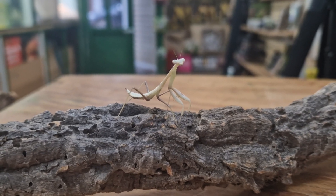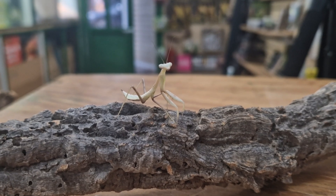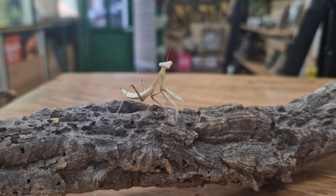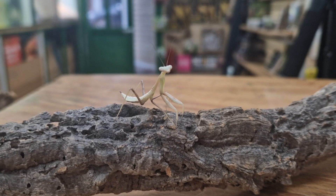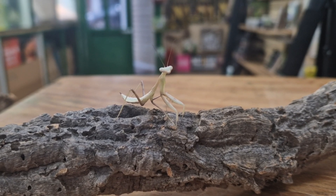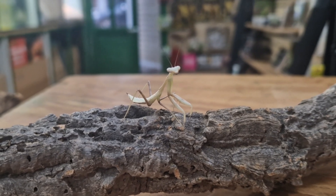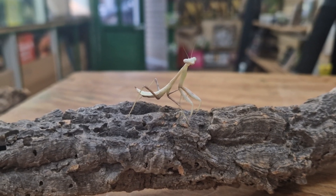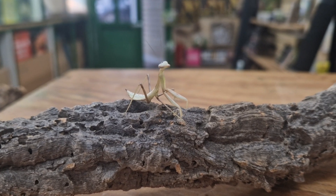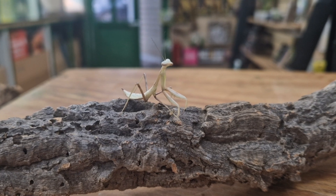Please make sure to do your research into the specific species which you're purchasing and ensure you tweak your setup and care to match the species you've purchased. This video is basically a generic video and the information provided is specifically tailored for two of the most commonly kept beginner species: the green Asian mantis and the ghost mantis.